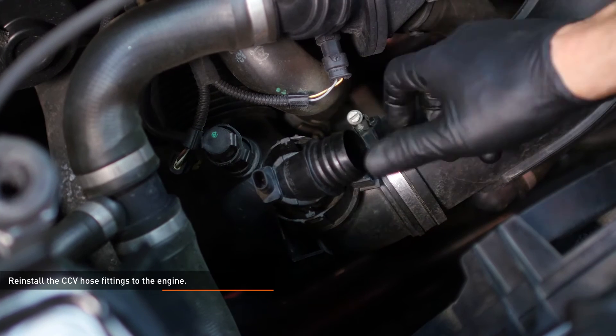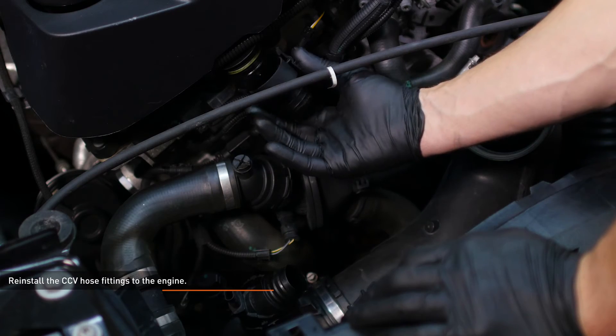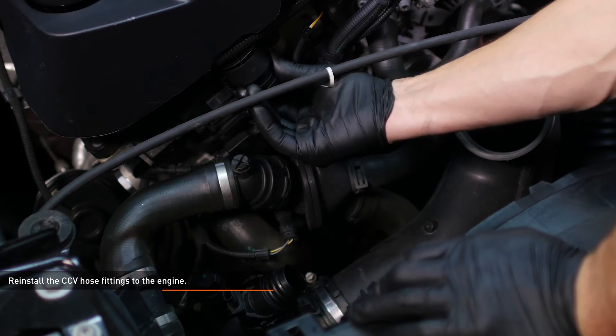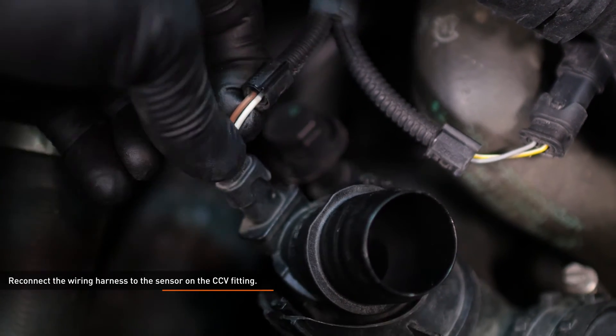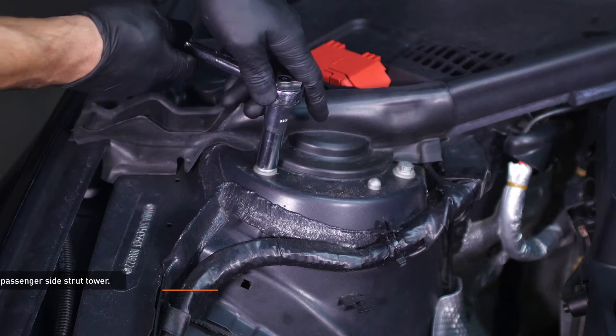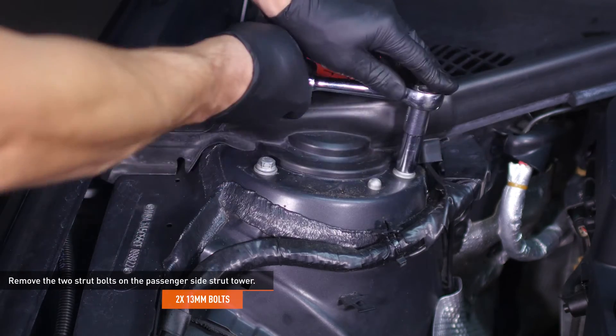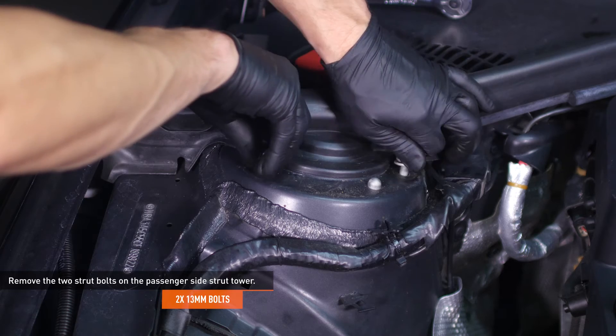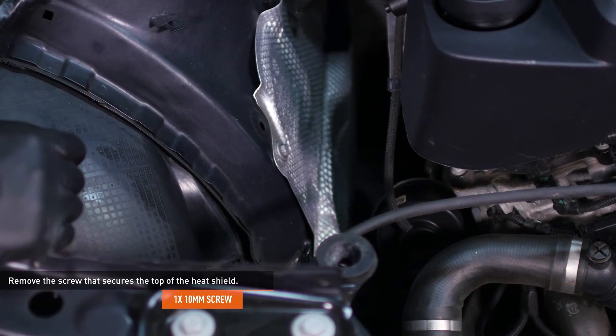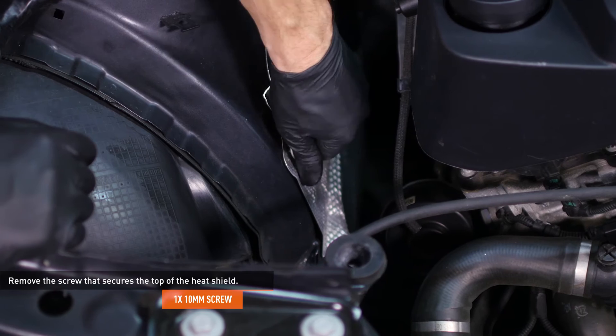Now reinstall the CCV hose fittings to the engine. Reconnect the wiring harness to the sensor on the CCV fitting. Remove the two strut bolts on the passenger side strut tower. Remove the screw that secures the top of the heat shield below the passenger side strut tower.